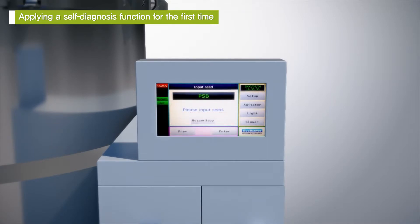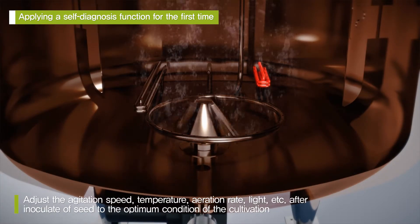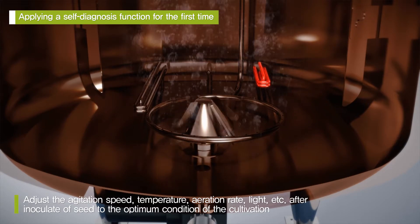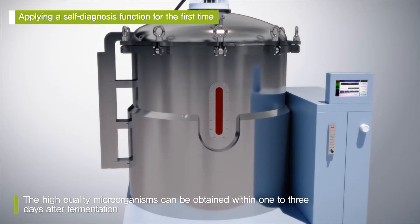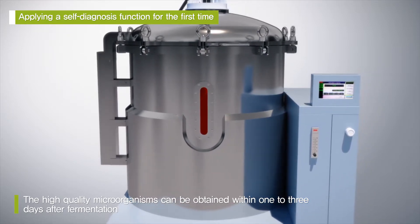Finally, after injecting the microorganism seed, it controls the speed of agitation, temperature, the amount of aeration, and light to create the best conditions for fermentation. We can obtain high-quality microorganisms within one to three days after fermentation begins.